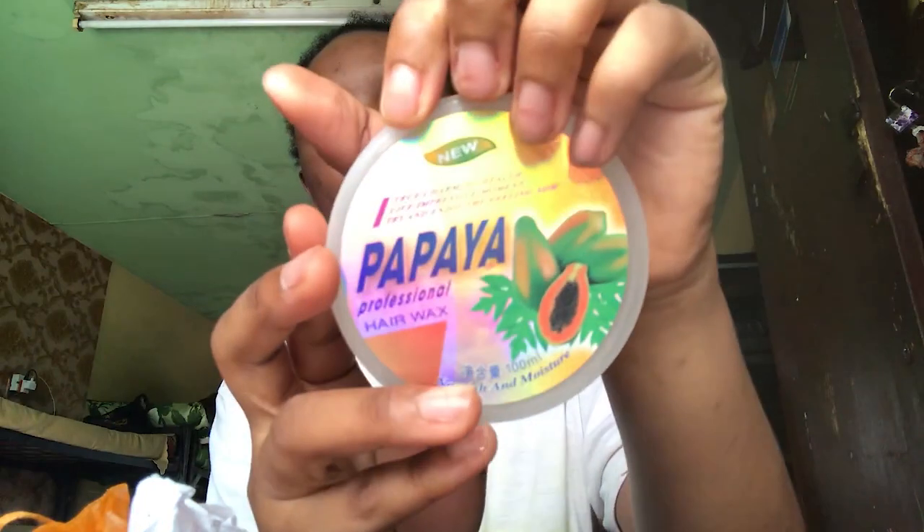Hey everyone, I'm going to show you how I do my soap brows routine. You will need an edge control or brow soap, a brush, a small comb, and a brow pencil or eyebrow gel.